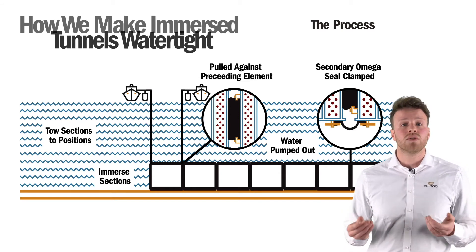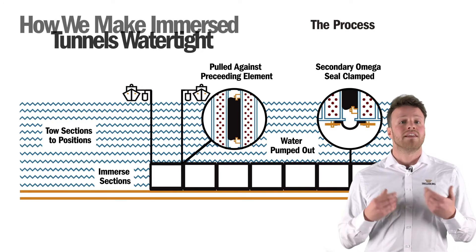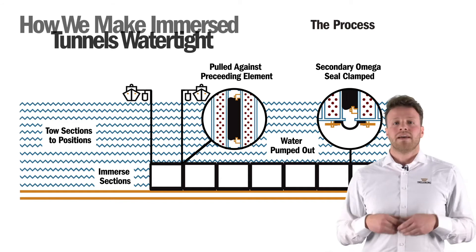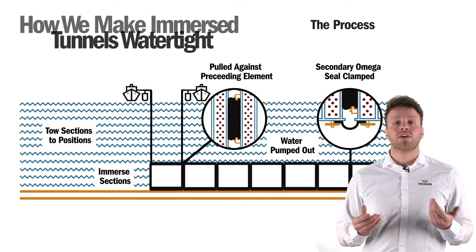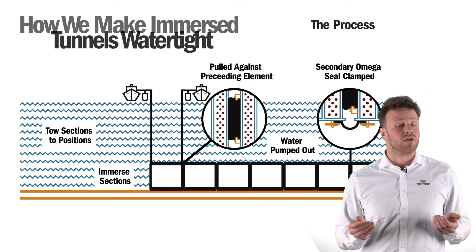This process is crucial because it is extremely difficult to access the gasket once the tunnel is in use, and it is difficult to know what the challenges of the environment will be. Clamping components are essential for making sure tunnels last for over 100 years. It is critical that we do not cut corners during construction, as this could prove more costly in the long term.